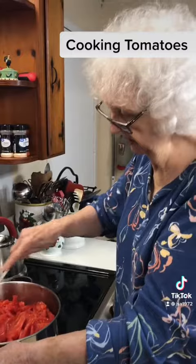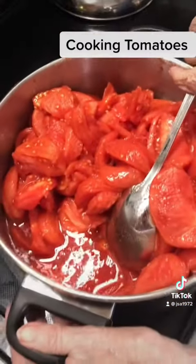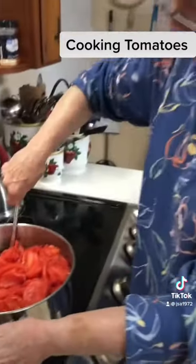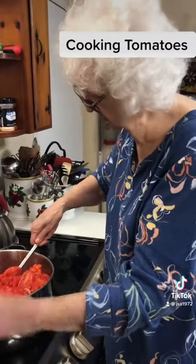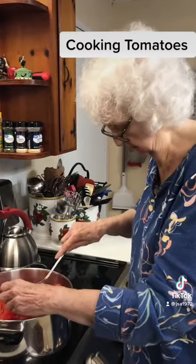The tomatoes are cut up and ready to cook. You can see how much juice — I'm not going to have to add any water to cook them. There's a lot of juice in there. That's what we want. We'll come back when they get done.